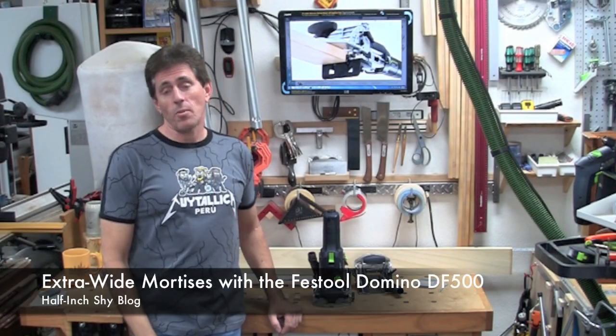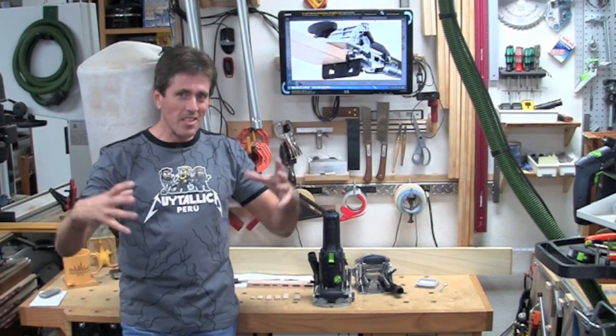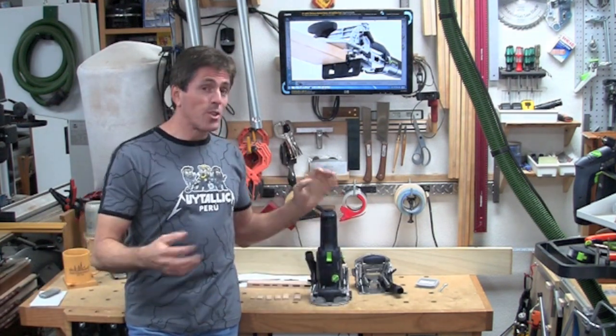Hi, I'm Paul Marcel. The Europeans are playing with the XL DF-700 Domino, which I've always called the Domizilla. It's the really big brother to the Domino, and it's used for doing the larger scale joinery.